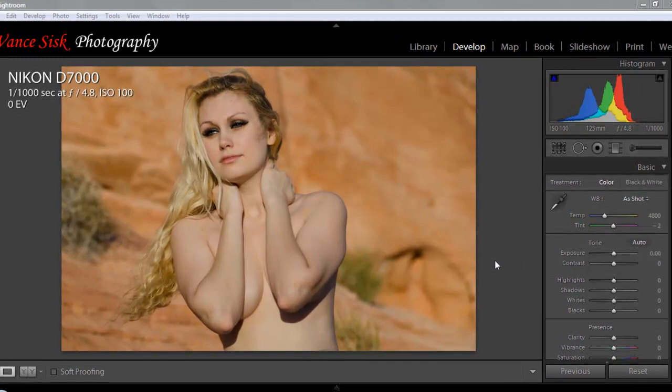Welcome. Today we're going to take a look at a photo we took at the Valley of Fire with this young lady. We get a lot of questions on the adjustment brushes in Lightroom. A lot of people don't even know that they're there, and they can use them without having to switch back between all the different softwares. We're going to take a look at some simple adjustments to bring your model to the forefront of your picture, kind of separating the background a little bit.